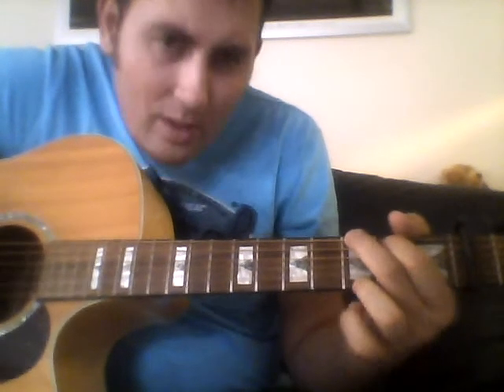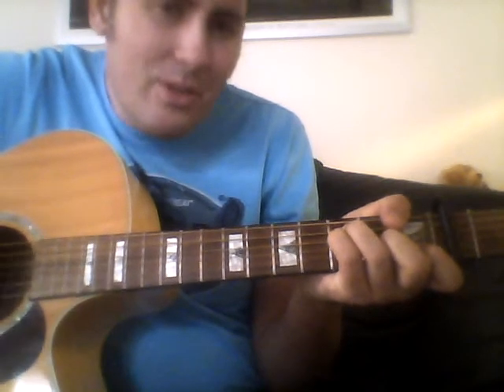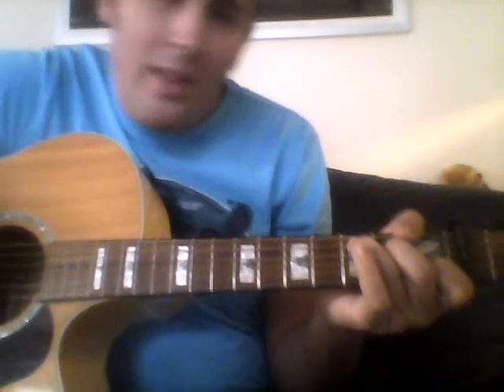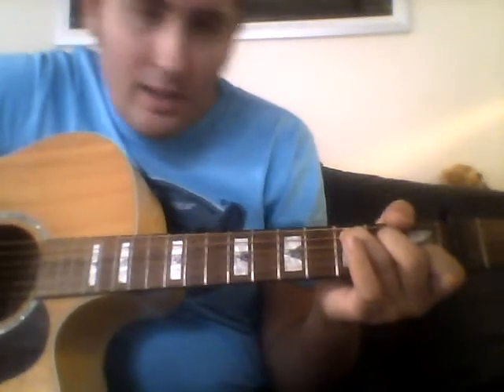Then to the chorus, F. And then just hold on to that, then go to the next verse.